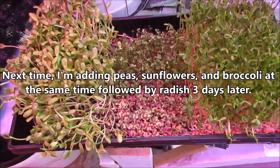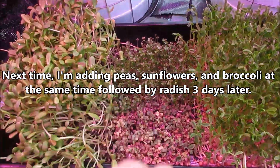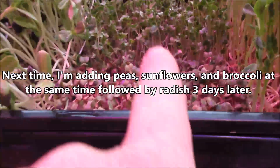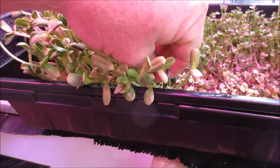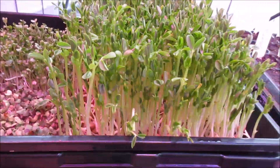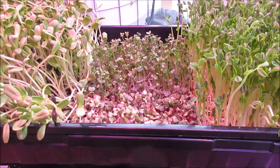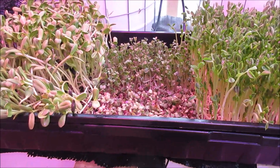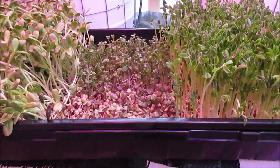I took the dome off today because the radishes are coming on strong. The broccoli looks really good — it's out pretty good. And of course the sunflowers — I have been picking some sunflower seed shells off. The peas are looking really good too. This is what the personal use tray looks like. I figure it might be done in about two or three days. Everything's looking nice.